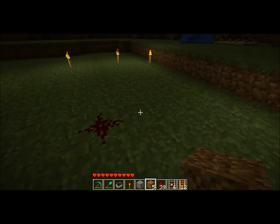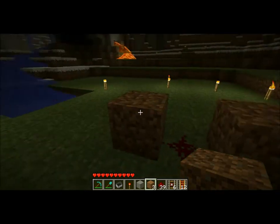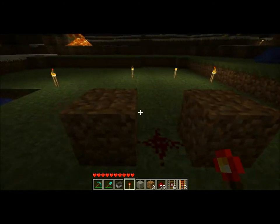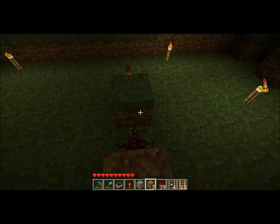You start off with a redstone splotch there, two blocks on either side following parallel with the minecart rails. Then you put two redstone torches, making two NOT gates — two handsome little NOT gates.